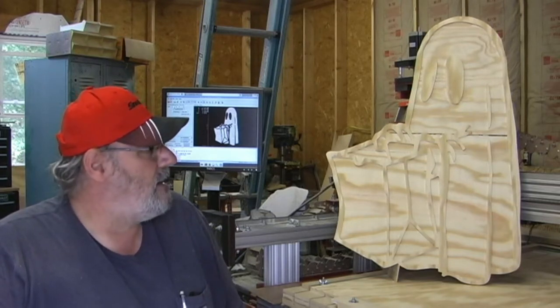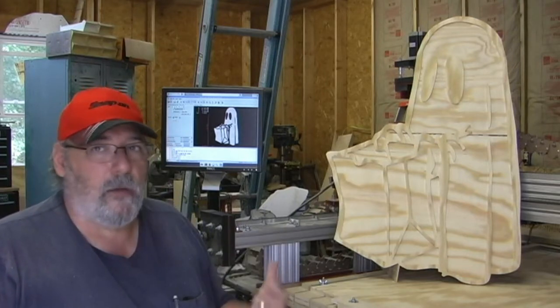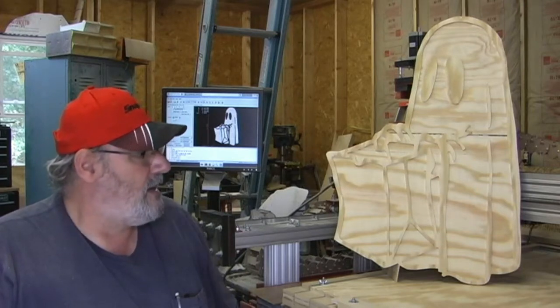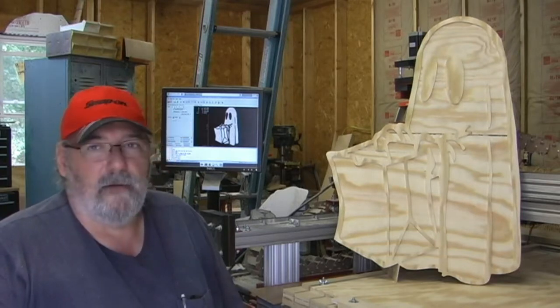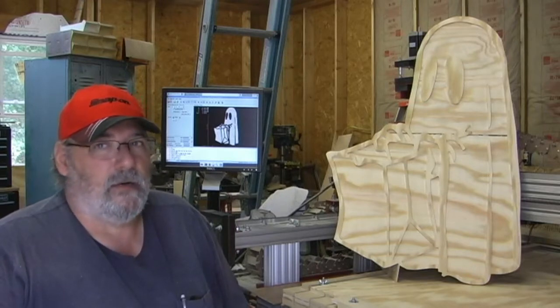One of the projects that Peter put out a couple years ago was this ghost. I'm going to cut one on the machine and let you guys see it. Hopefully I can get some pictures of the painted project and that sort of thing. Most of this video is going to be played much faster, maybe with some background music or narration.